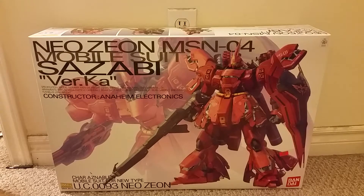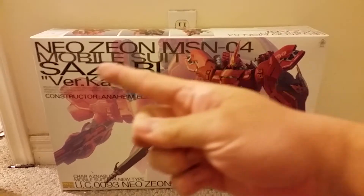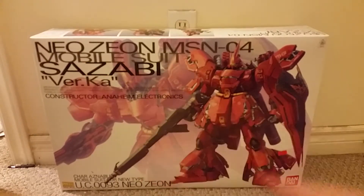Hey guys! This is a video review of the Neo Zeon Mobile Suit Sazabi version Ka, part of the Mobile Suit Gundam Char's Counter-Attack movie.